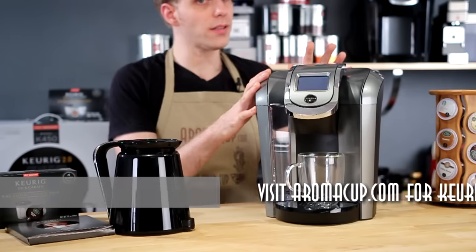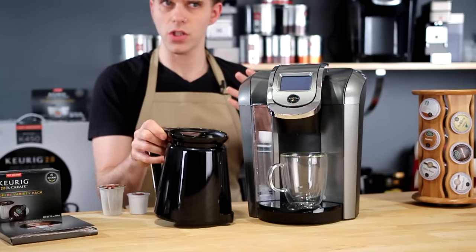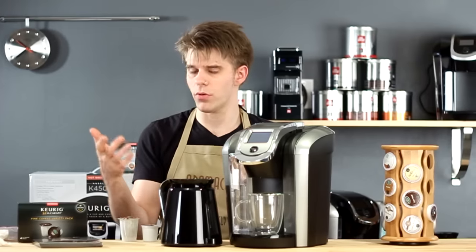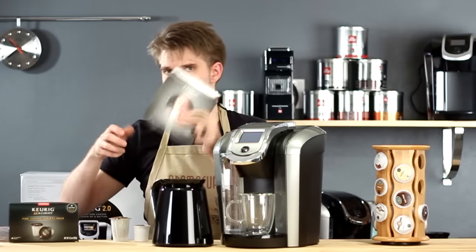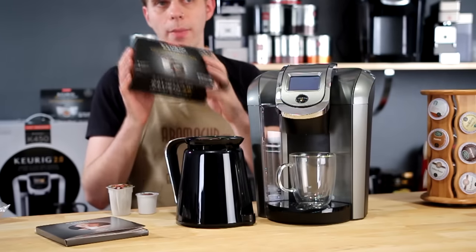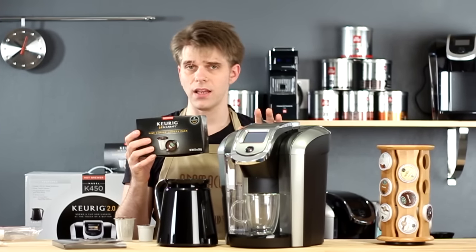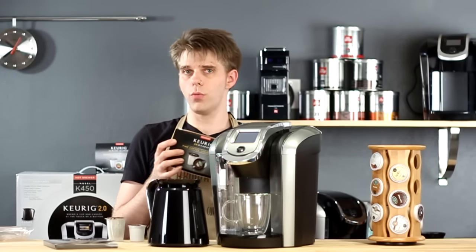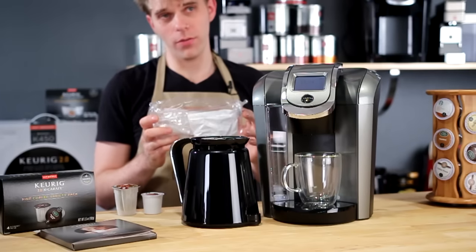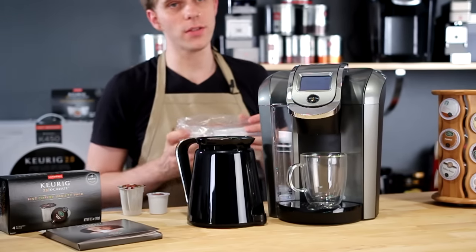In the box you're going to find the brewer itself, a carafe because this series of machines can now brew a carafe of coffee, an instruction booklet and other documentation, a package of packs to get you started, and a water filter because this new line can make use of water filters in the water reservoir.